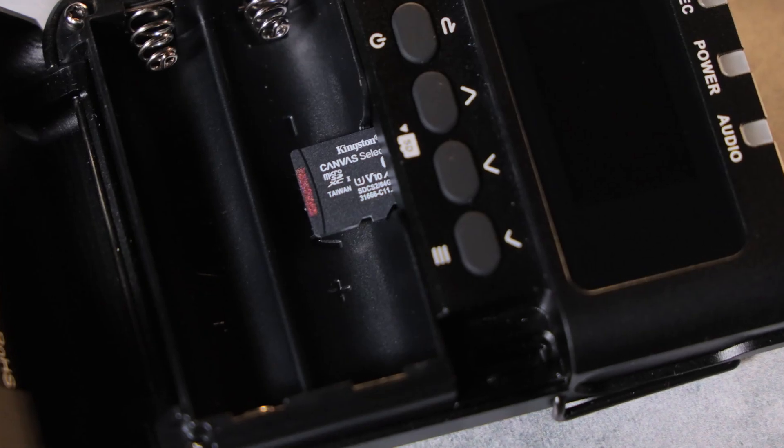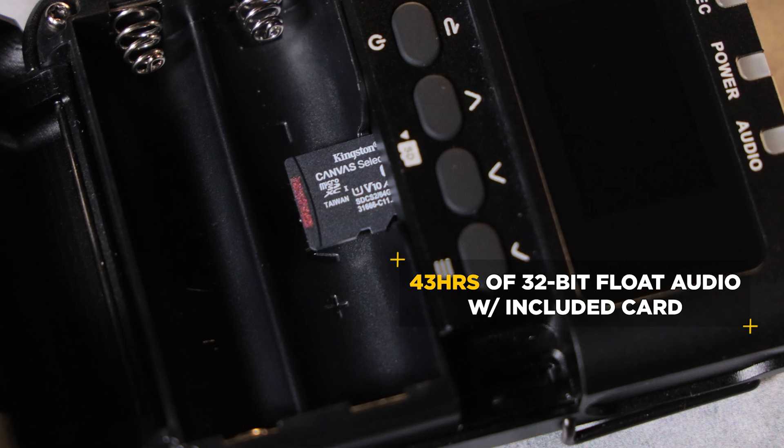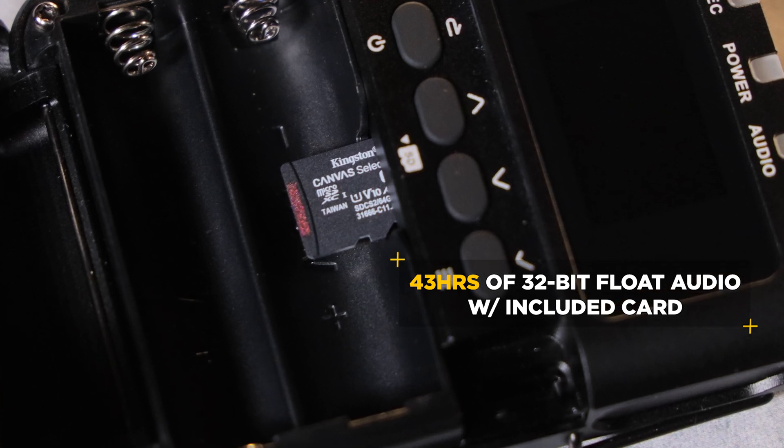It can even work as a standalone recorder if you prefer. Depending on your mode, the included microSD is capable of recording dozens of hours of audio — more than likely, you won't ever record enough in one day to fill up a card.